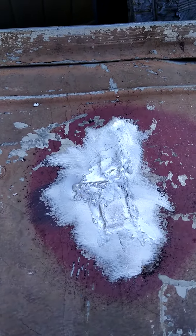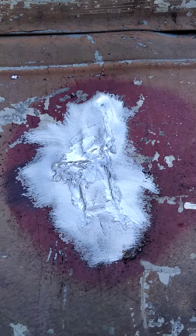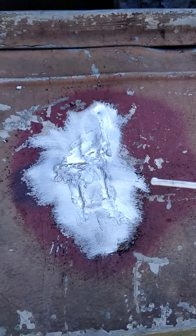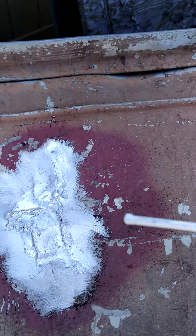I've had a problem welding aluminum forever. I've always had to go to a TIG torch. But if you don't have a TIG, this is pretty amazing how well this rod works.